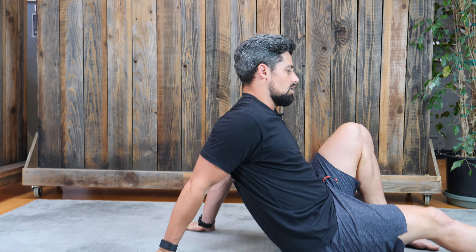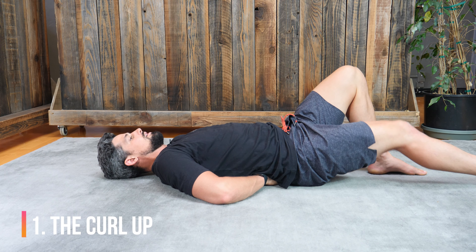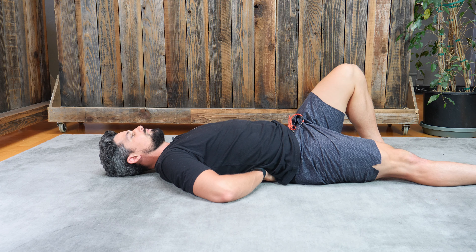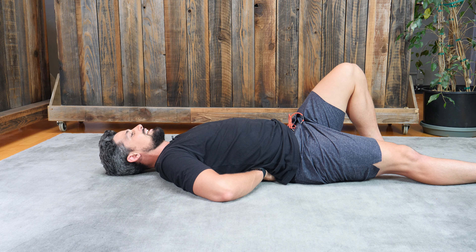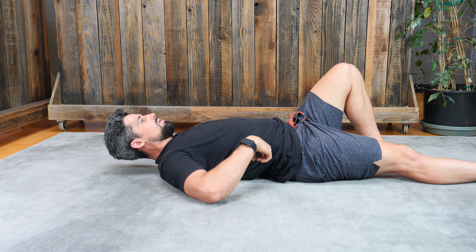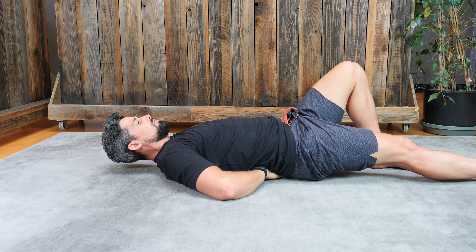We're going to start with the Curl Up. You will start on your back, your hands will come right under your lumbar spine, you're going to keep one knee bent, you're going to keep your shoulders on the ground. We're going to pair this with some exhales. On the exhale, you're going to take a big breath in, and on the exhale you're going to lift your head up off the ground. You shouldn't feel your low back push into your hands — you should feel very stable through your low back.